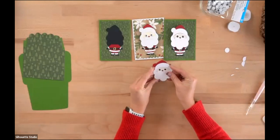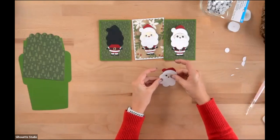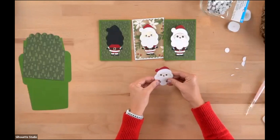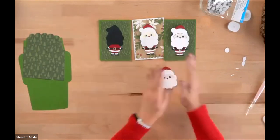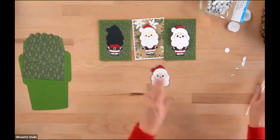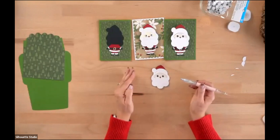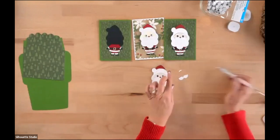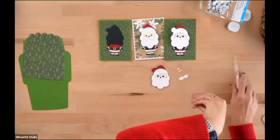Line him up so his eyes show through just right. You can scoot things around as needed. I'm going to add googly eyes to him, so I'm not going to worry too much about the cut eye area. We have our little pom-pom to go on his hat area, his mustache, and his two tiny eyebrows still to add.